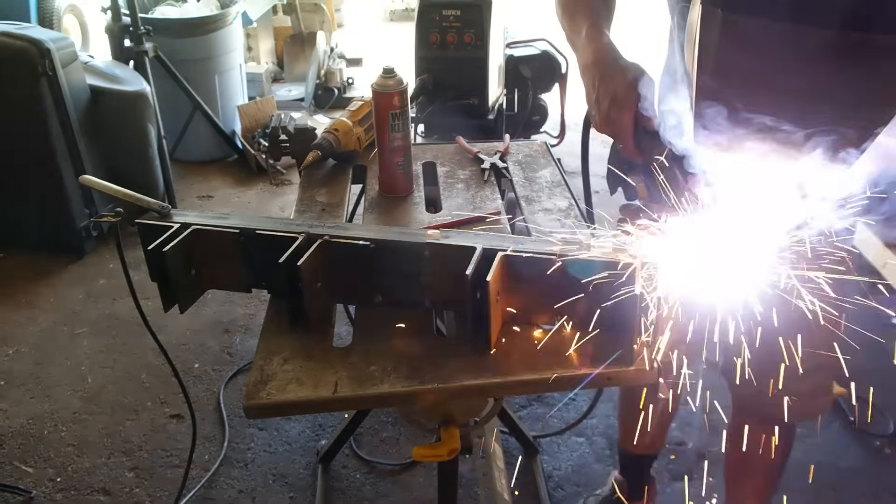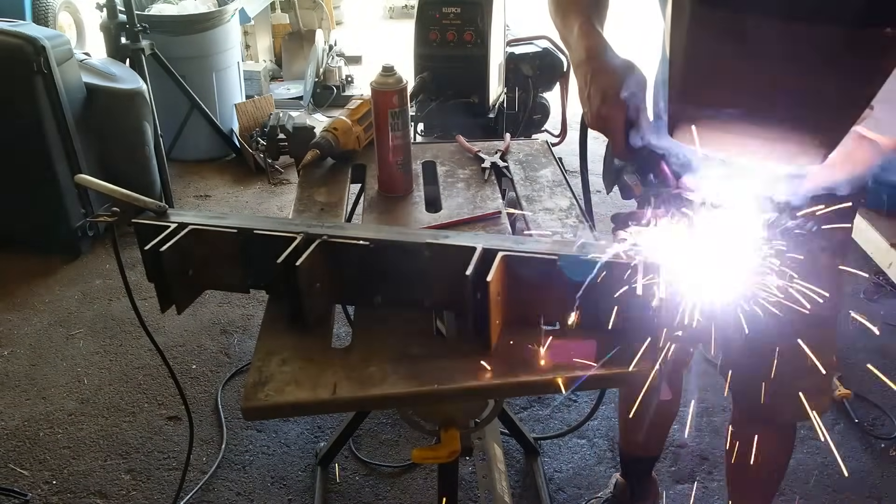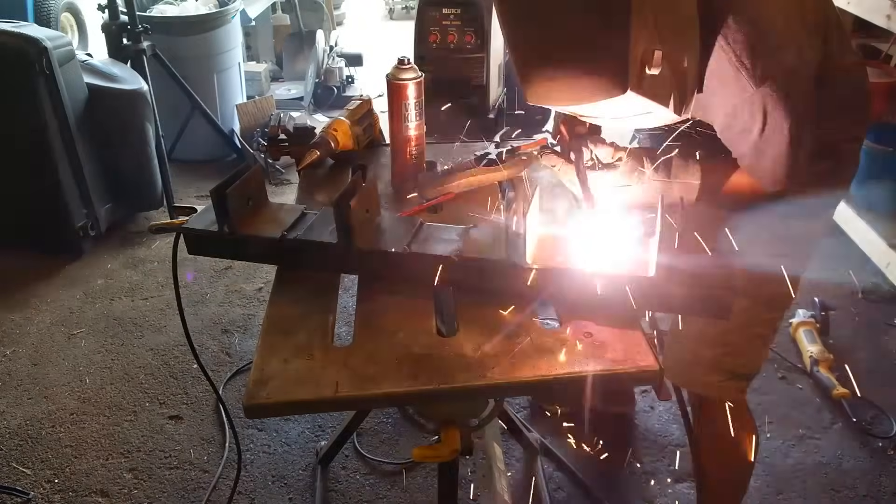Now here I am moving into the finished welding. Everything's tacked into place and now I just move in and weld everything to its final spot.